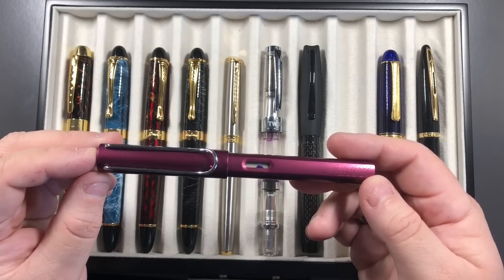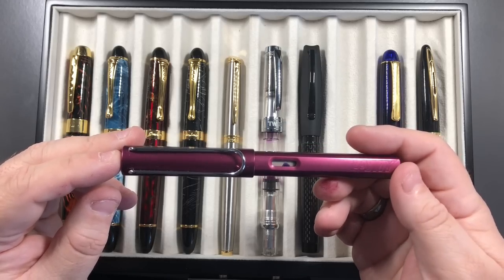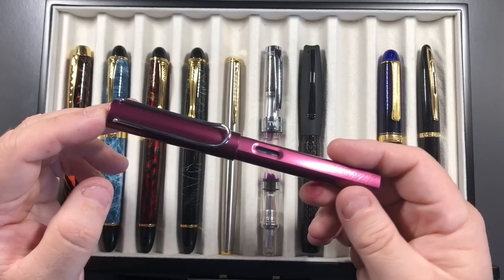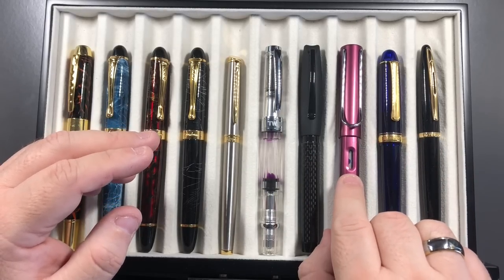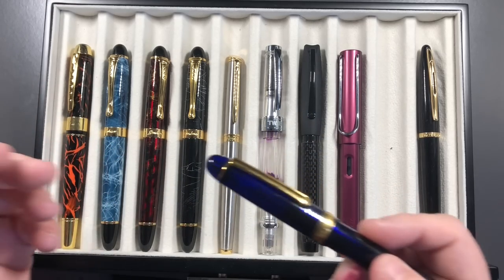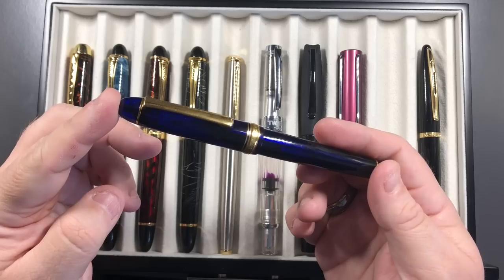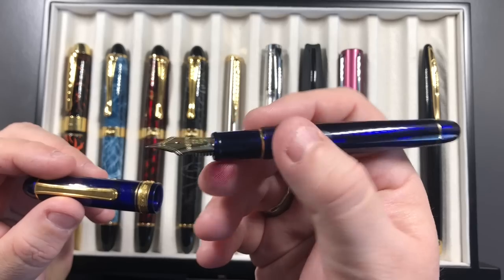Some people will just continue buying pens in that price range with an upper limit. I had an upper limit of almost £50 at that point — I went slightly over that with the TWSBI. But then you start looking at what other pens are out there, and a lot of people will raise the price limit they're prepared to pay to see if they can get slightly better quality, better look, or better feel.